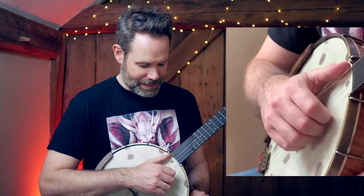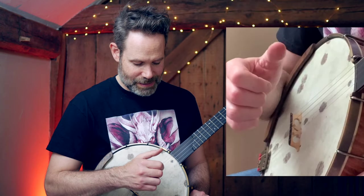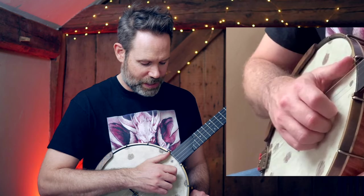Downstroke. Activate. Extract. Downstroke. Activate. Extract. And then we get it going smoothly.